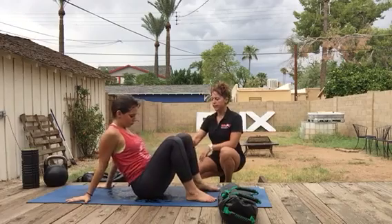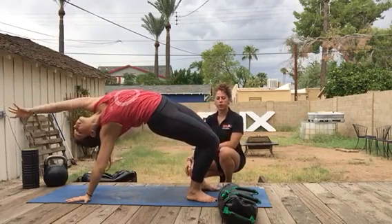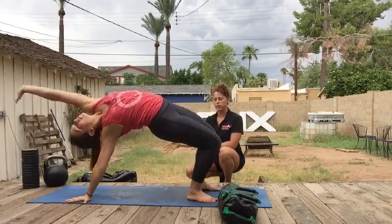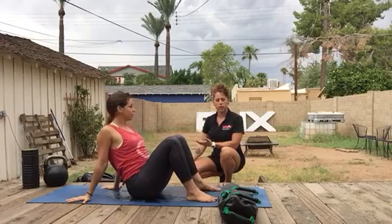Reset in the middle. And again, glute squeeze, lift the hips, extend, and reaching over the left arm towards the right side of the body. And then come all the way back down. You can do this about five times on each side.